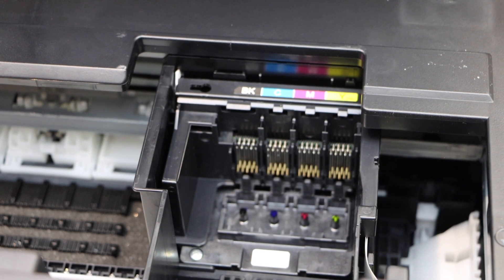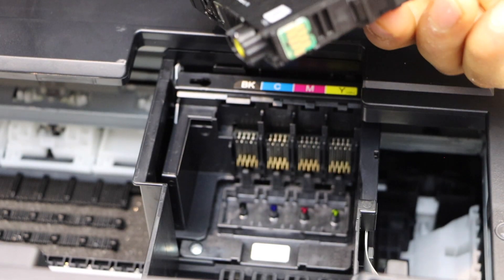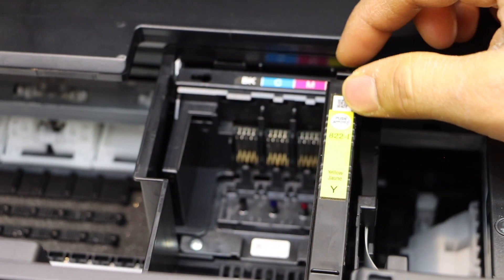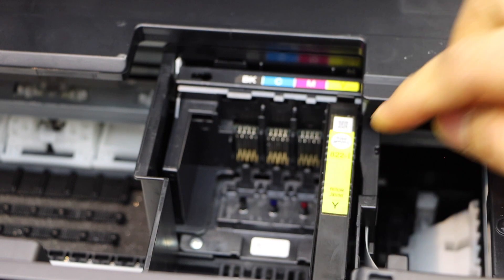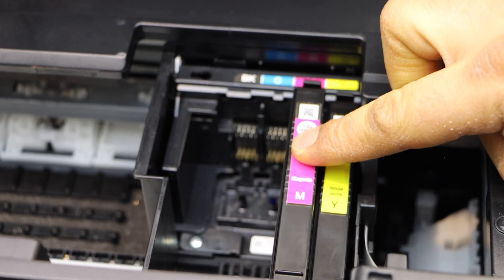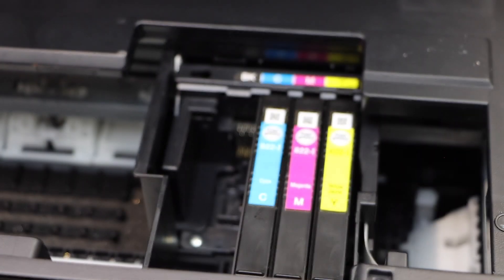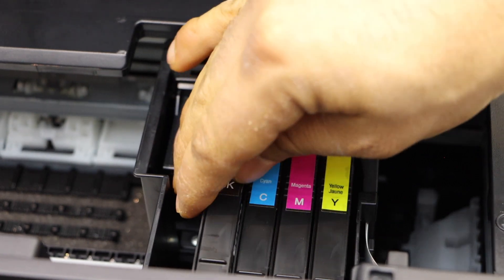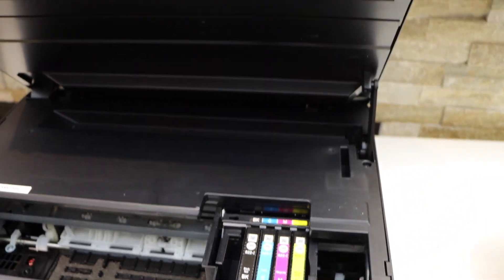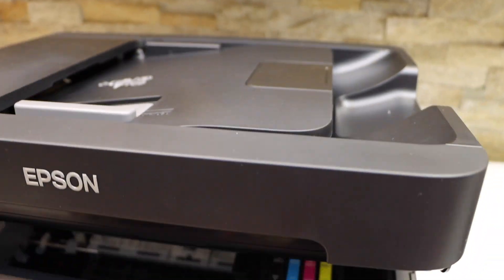Take your new ink cartridge and place it in so the seal is facing forward. Match the color and the alphabets, then press it down and it will close automatically.